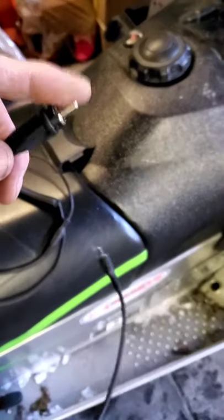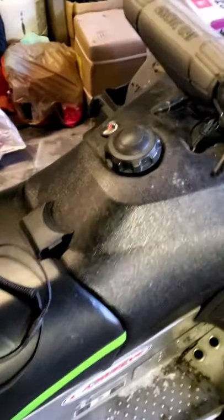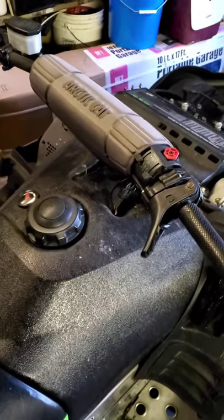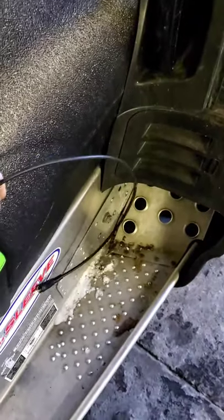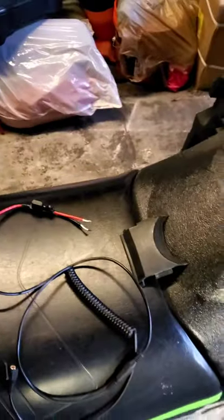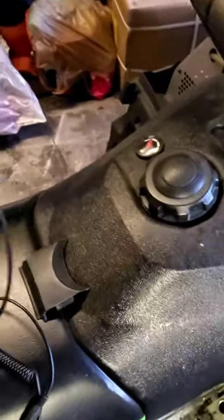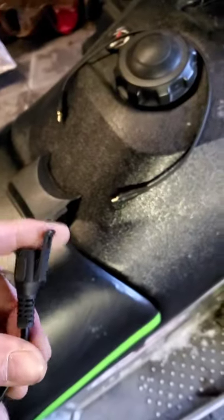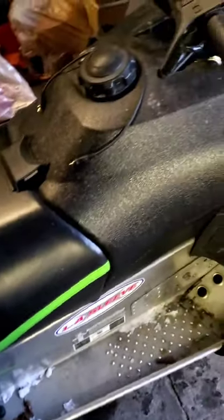If you have one with a male connector and your sled is running — or even just has a battery — and you unplug your helmet, that cord falls down here and touches the metal. It's going to blow your fuse, and if you don't have a fuse, it's going to catch your sled on fire. Make sure it has a female end — if it falls, it can't ground out and touch anything.